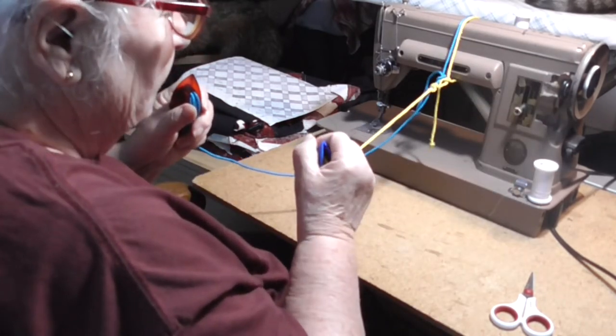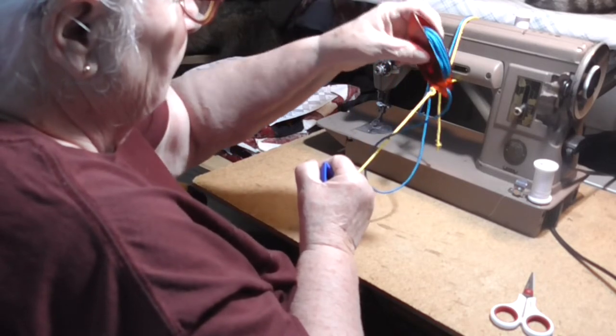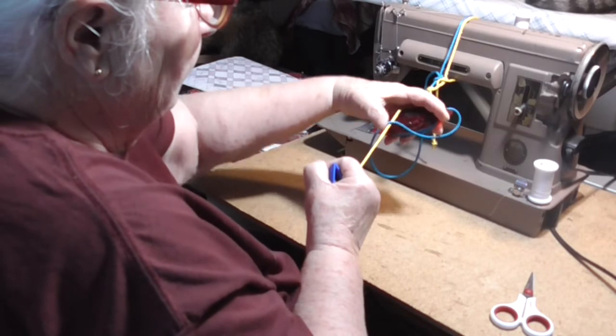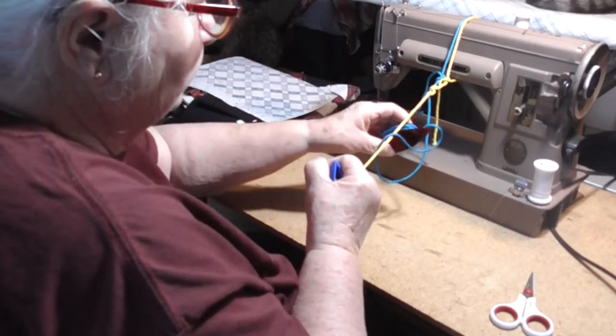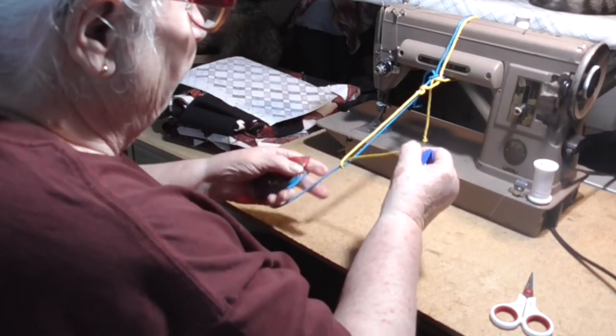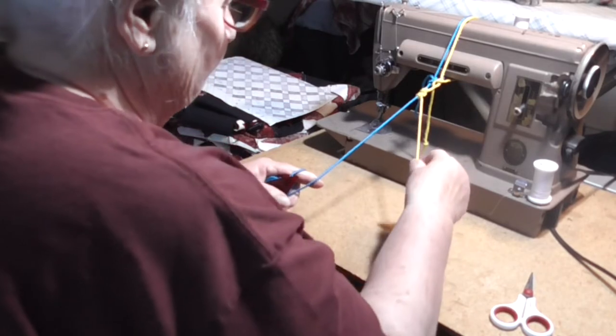Now the second half: pattern under tension, drop the core to the front, come from above and behind, between the pattern and the core, release the tension on the pattern, pull the core under tension, and pull the stitch up.